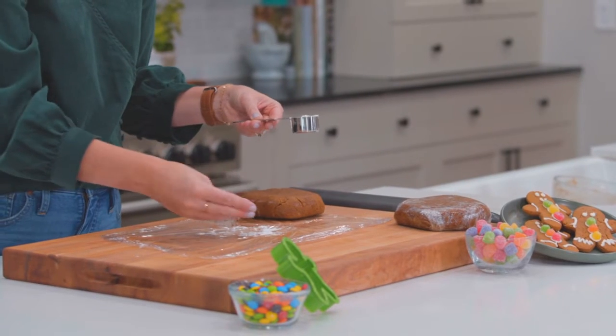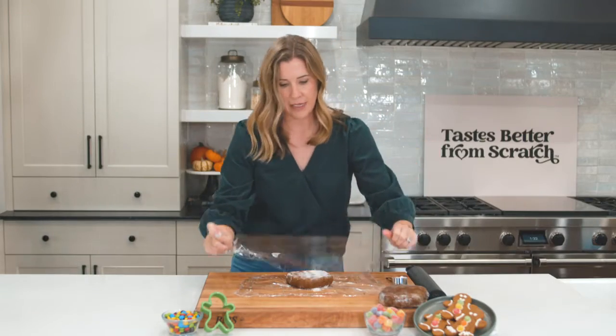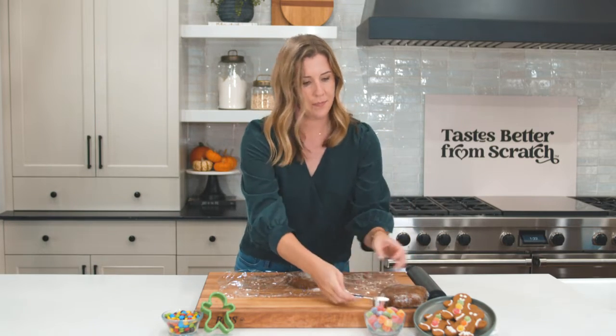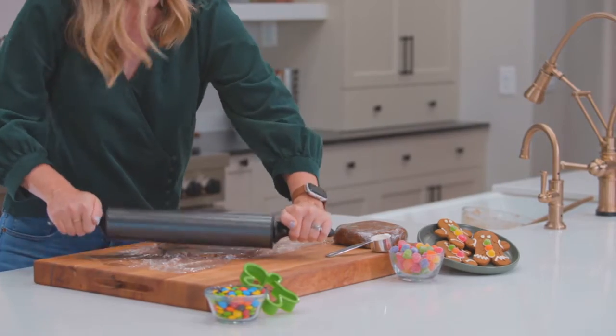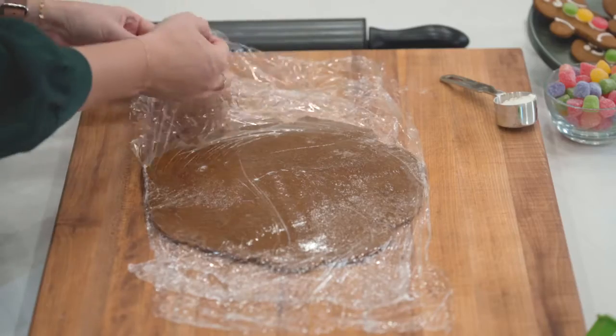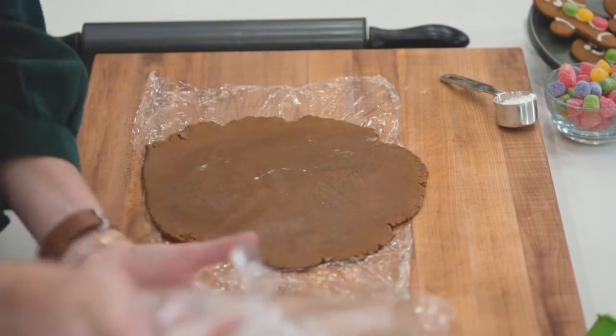Our dough is chilled so now we're going to roll it out with a rolling pin. I like to put a clean piece of plastic wrap down with just a little bit of dusting of flour, then add another piece of plastic wrap on top. Start from the center and roll out so that the dough is in an even layer. We've got our dough rolled out about a quarter inch thick.